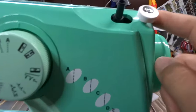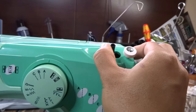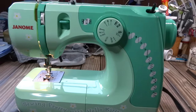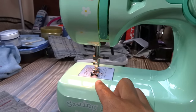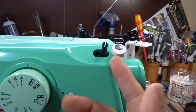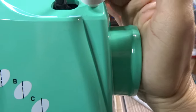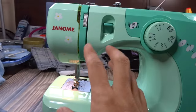When you disengage the clutch, you use that for winding the bobbin. The bobbin winder is over here — you stick the bobbin on there and push it over to the right. Then when you step on the foot pedal, the bobbin winder turns but the needle does not move up and down. When you want to switch back to regular sewing mode, push the winder back to the left and re-engage the clutch by pushing the hand wheel back in.